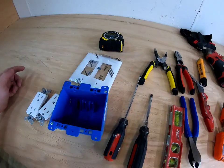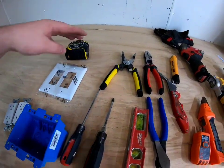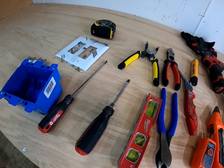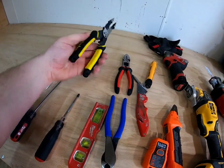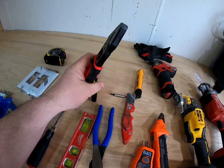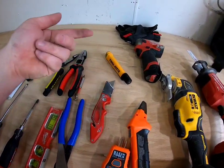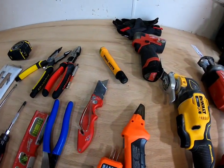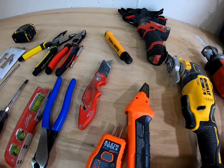Let's go through what you're going to need for this job: a double gang box, cover, outlets, tape measure, a small flat head screwdriver to fit the outlet screws, Phillips screwdriver, electrical tools, wire strippers, and a fat head to twist the Romex together. You may not need all of these, but this is what I carry and what I'll be using.